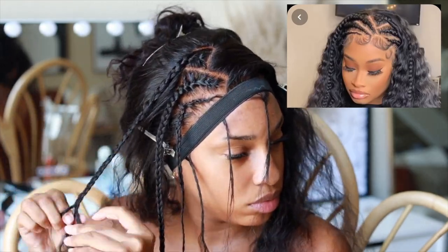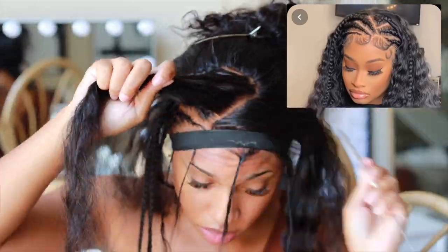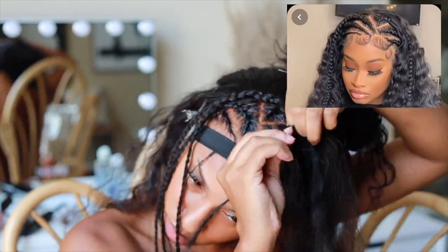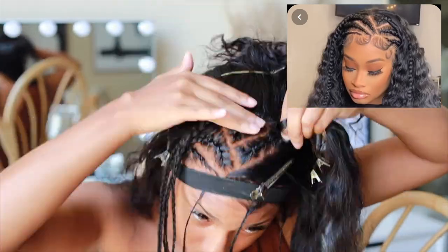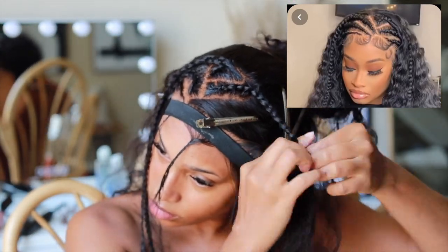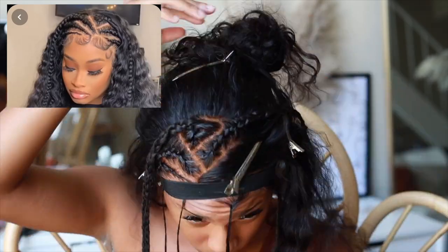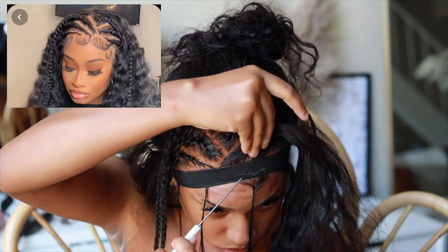The middle back braid was literally the easiest because you didn't have to cornrow it all the way down. Now I'm working on the left side. It actually wasn't that bad, especially with the diagonal parting — it made it super easy. I continued to braid, part, and braid at a diagonal. Now I'm on the left side, which has the longest braid.